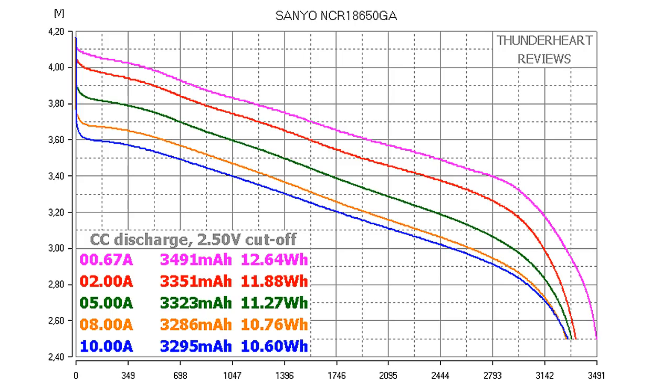Let's look at the results. At 0.2C capacity, which means 0.67A, it gave out 4491 mAh — much more than the typical capacity of 4450 mAh declared in the datasheet. At 2A: 4051 mAh or 11.27 Wh. At 5A: 4023 mAh. At 8A: 4280 mAh or 10.76 Wh. At 10A: 4095 mAh or 10.60 Wh. As you can see, at 10 amps it gave out almost 4300 mAh and the curve has no sudden faults. I think it's a brilliant result.